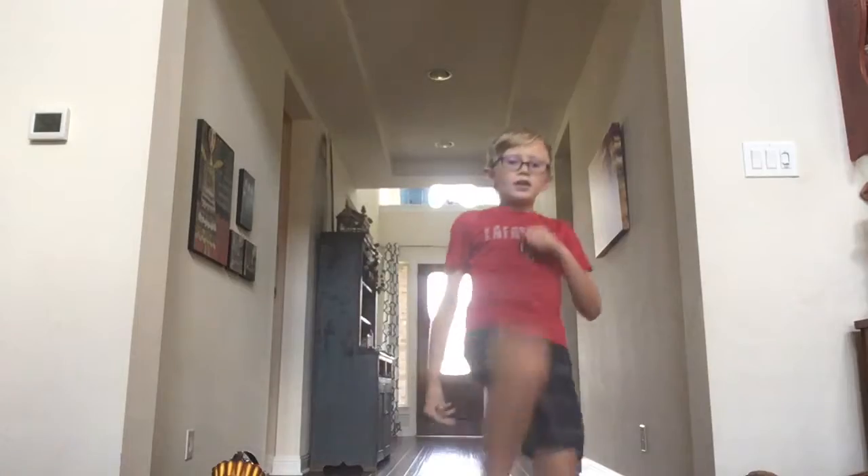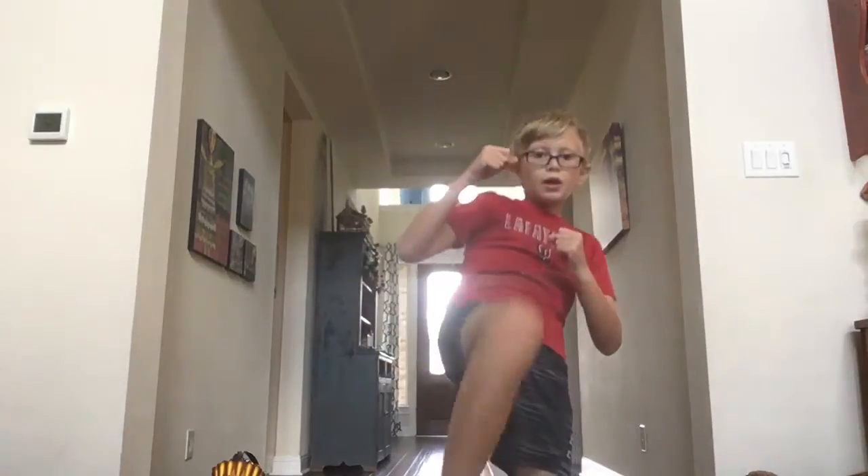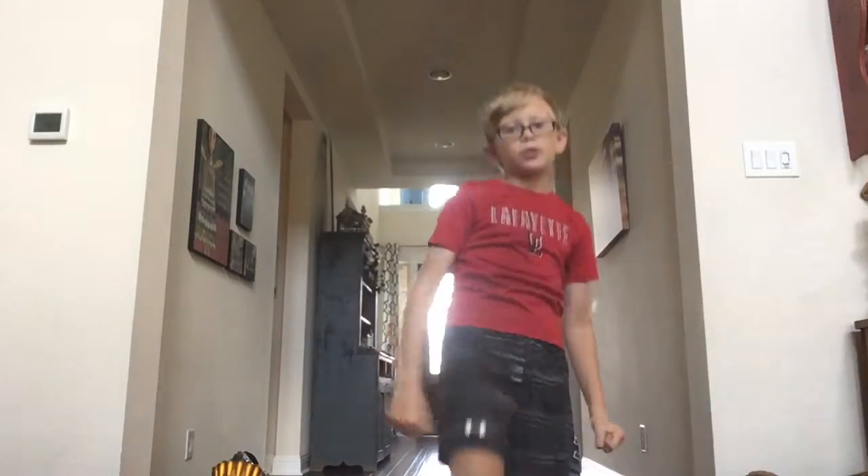Let's go ahead and get started. So first, a front kick. Everybody knows how to do a front kick - well, some people, not everybody - but mostly everybody knows how to do a front kick, but people might do it wrong.